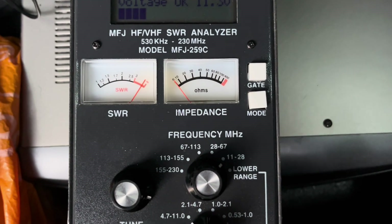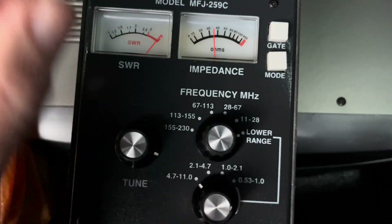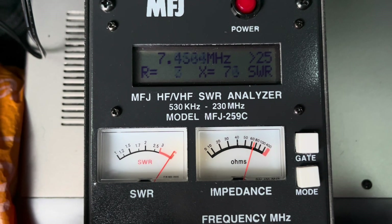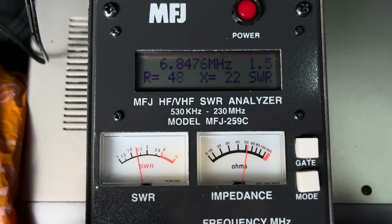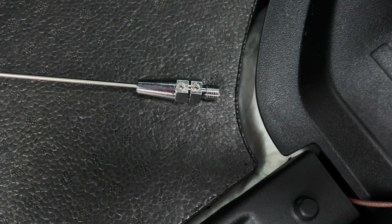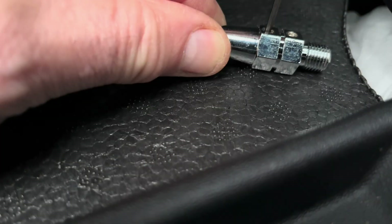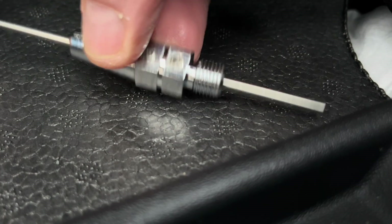So we've got 40 on now. First impressions — low range that covers seven megahertz. There's a dip, so it's too long — I need to insert some more of the tip inside the base. It's just a case of loosening these two grub screws and sliding the whip through the base. The good thing about these is once it's set, these never move.